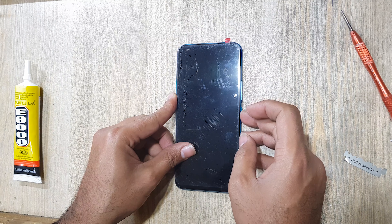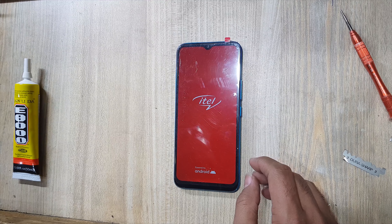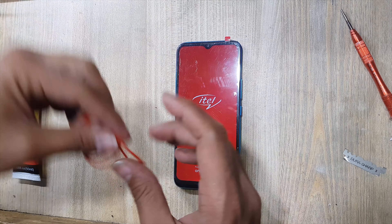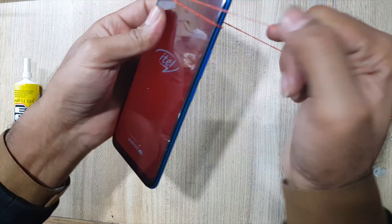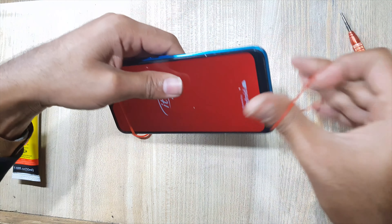Power on — check display and touch working. In the end, must use rubber bands for good fitting. Remove rubber bands after 2 hours. All done successfully — thank you for watching.